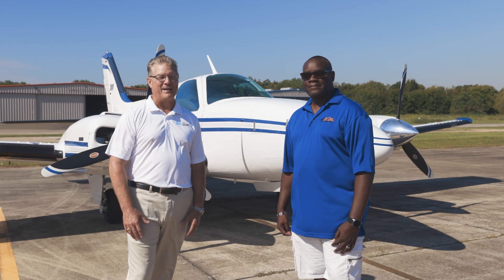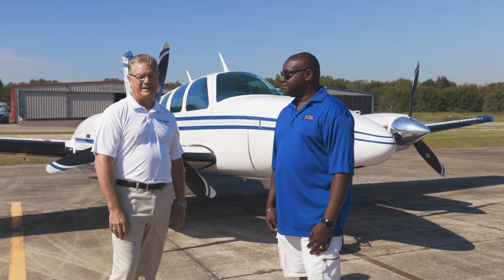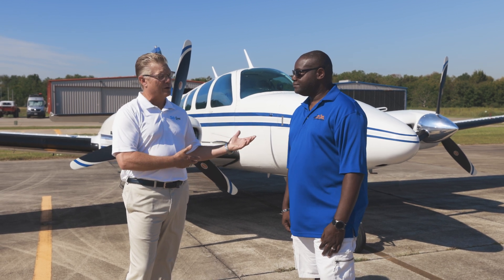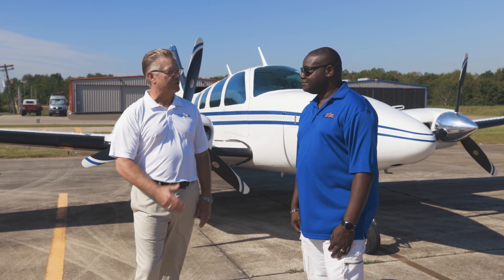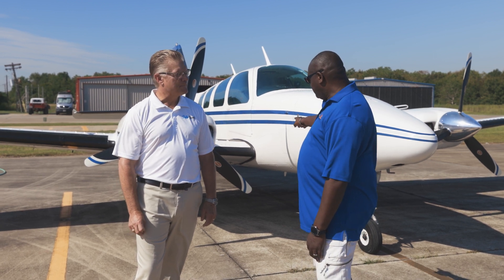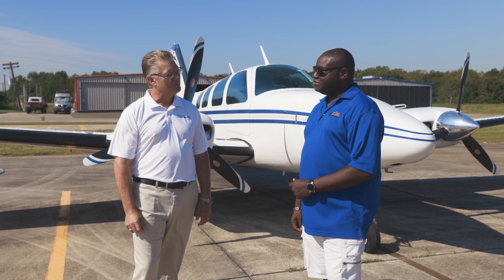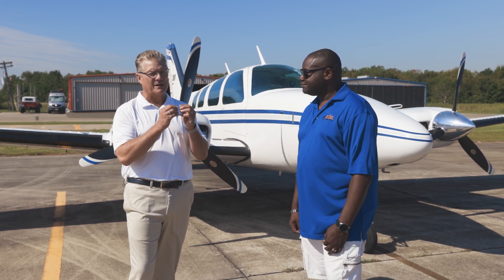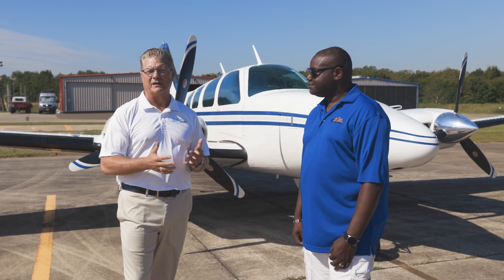So we've both been in the business a long time. Pascal has this beautiful Baron that he loves to fly in his time off. We were talking about corrosion issues and Pascal said to come on out and we'd demonstrate our product and talk about what corrosion means to you. Have you had any corrosion issues here with your aircraft? Yes, I've had corrosion issues kind of on my panel right in there.